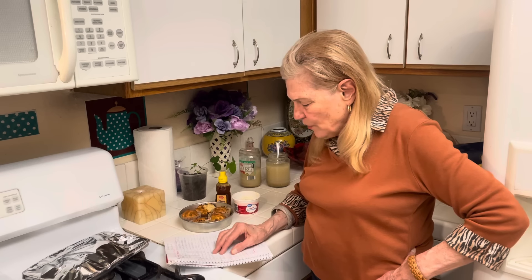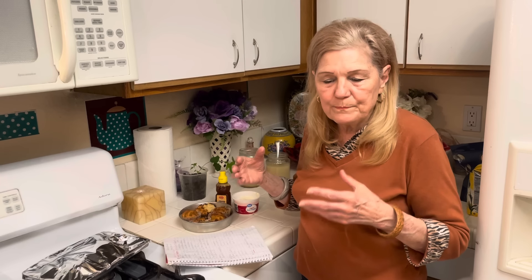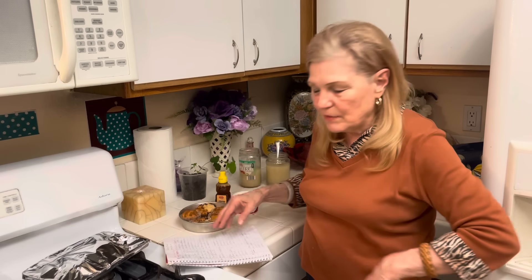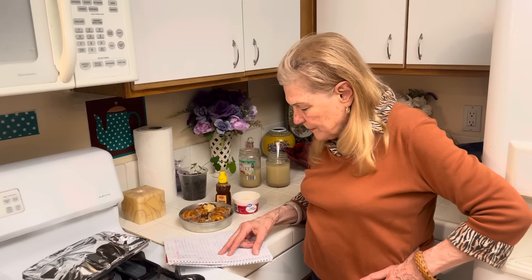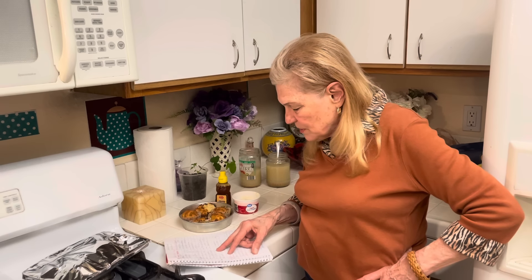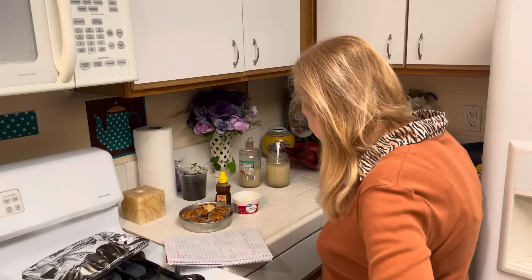Boil the rice until done and all the water is gone. Top with coconut milk — you can buy it, which is what I usually do, but I store coconut so I can make coconut milk. Put your coconut in water and boil it down until you get a nice thick milk, then blend it in the blender. For my batch: one-third cup rice, one-quarter cup coconut milk, and two tablespoons sugar. Then top with mangoes — I made a special trip yesterday to get them.